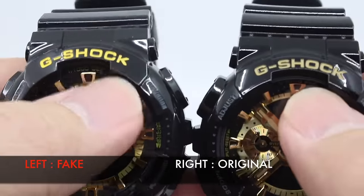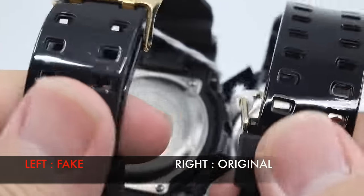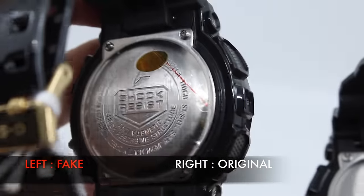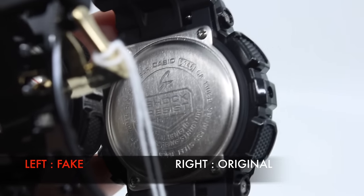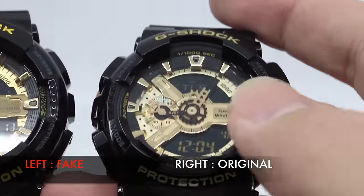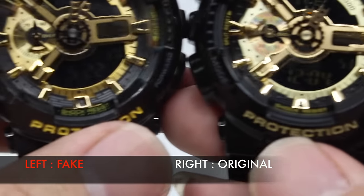Finally, the G-110 series — a popular starting point for collectors, available in many color combinations. The plastic material is okay, but the back engraving on the fake is much rougher than the original's smooth, subtle engraving. On the front, the gold paint on the original is more refined and clearly gold-toned, whereas the fake uses a bright yellow that looks more yellow than gold.